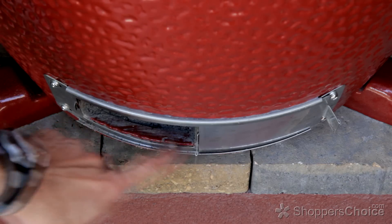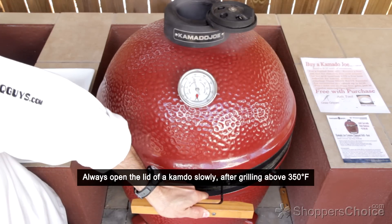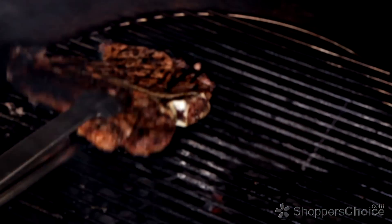Now open your bottom draft door and top damper completely. Carefully burp your Kamado anytime you've been cooking over 350 degrees by cracking the lid slightly to let some air in — hold this for about 20 seconds — then lift the lid completely, remove your food, and enjoy.